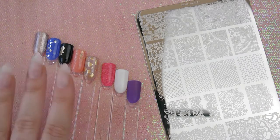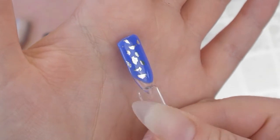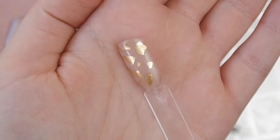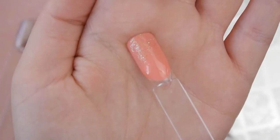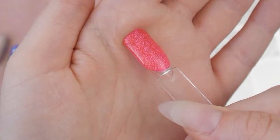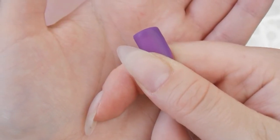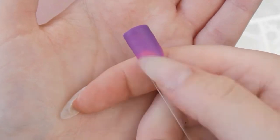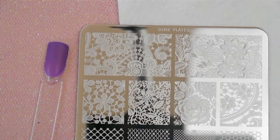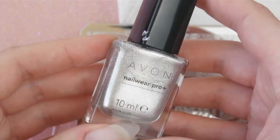I've got all my nails here ready to swatch. I've got some with silver foil, some with gold foil, some with a bit of glitter added on to the tip, some that are just a glitter gel polish, and then I've got this chameleon one which changes color with temperature. I'm going to start with the purple one and I'm using a silver polish for this nail.